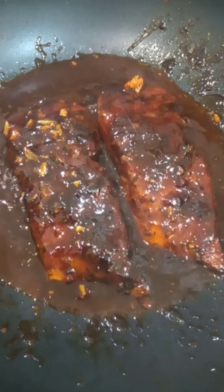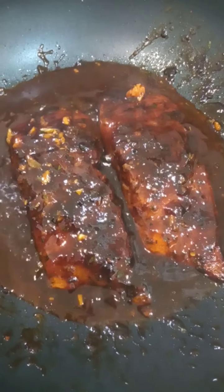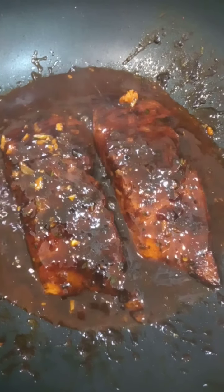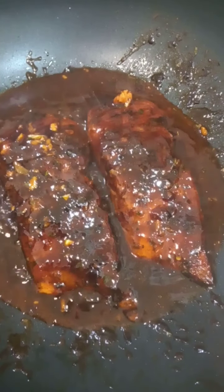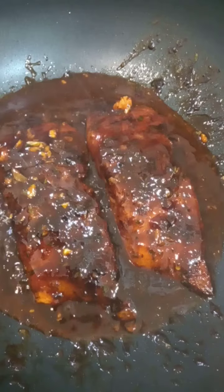I've turned my fish over on the other side and I've added the rest of my sauce. I'm gonna leave that now on a low heat to simmer for about ten minutes, because salmon doesn't take that long to cook.